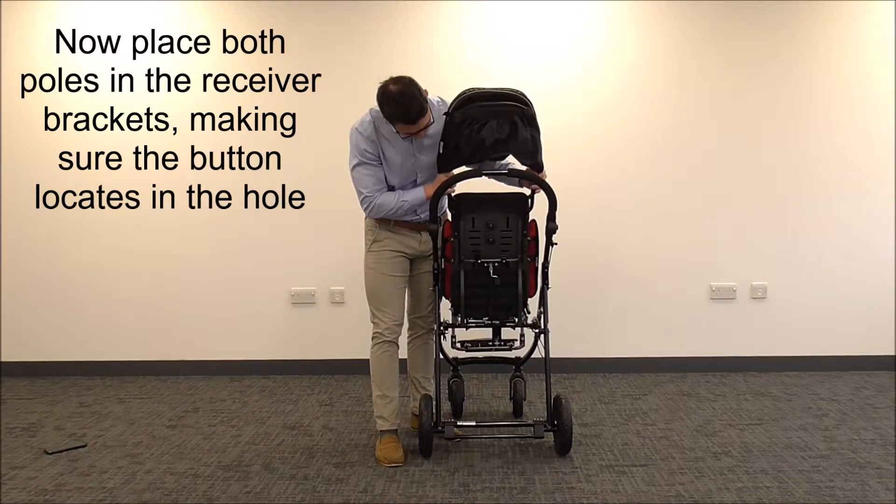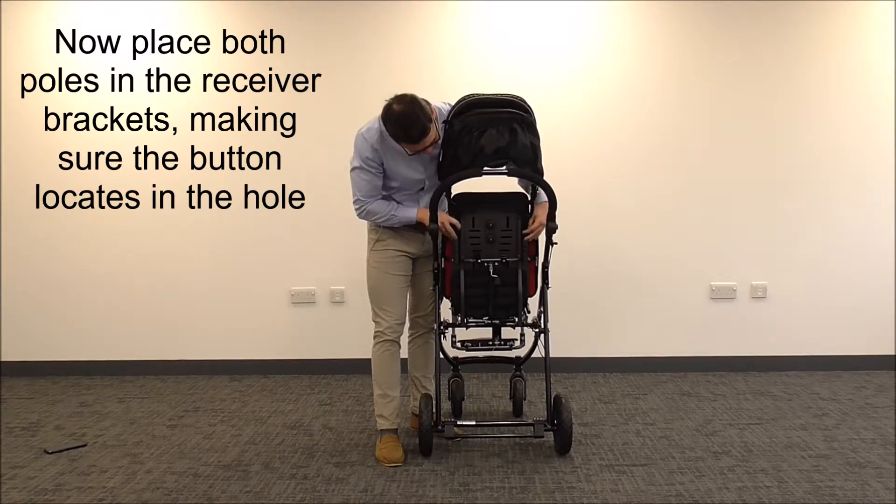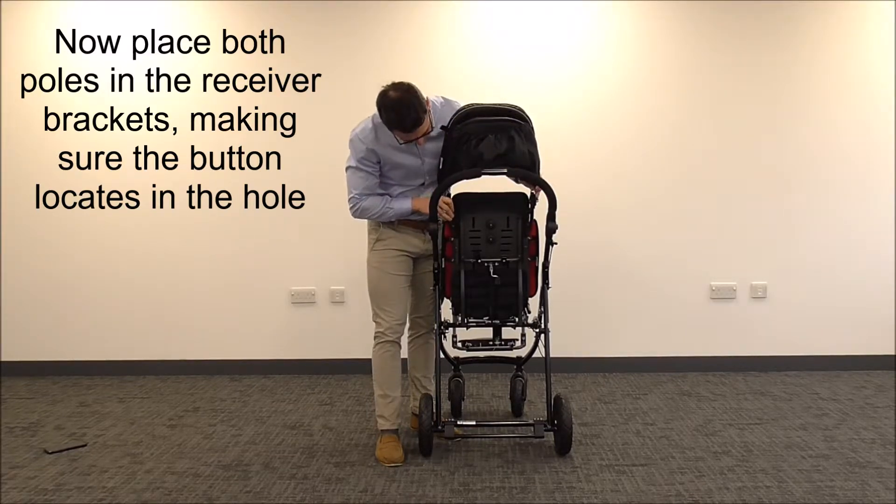Now place both poles into the receiver bracket, push the buttons in, and push the poles down until the button locates in the hole.